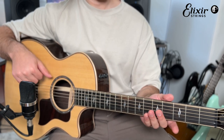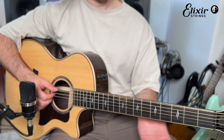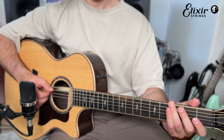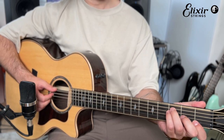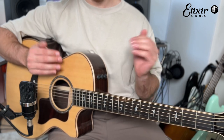We are in standard tuning, and this song mostly deals with these four open chords: A minor, F, C, and G. We're going to break those down slowly. I think first we want to approach what the left hand is doing in the chord shapes, and then we can explore what the right hand is doing and how we can tie it all in together.